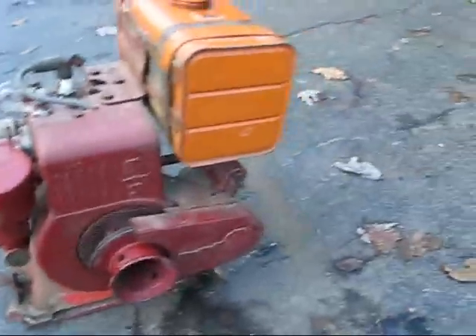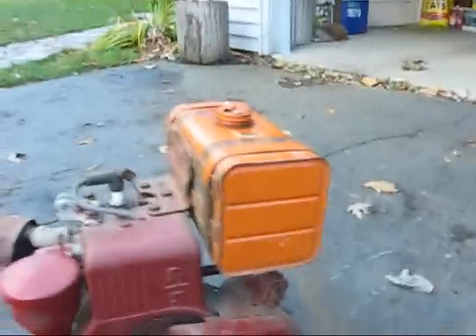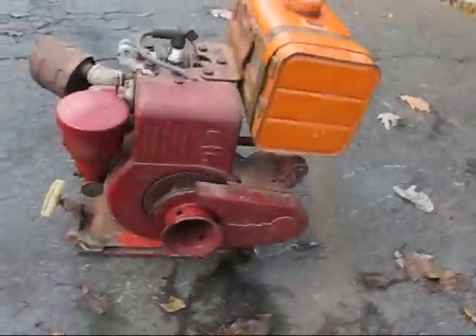This one here is in near mint condition. The gas tank — I don't know if the gas tank is original or not. It could be, but I doubt it because the engine is red. It's the right type though.